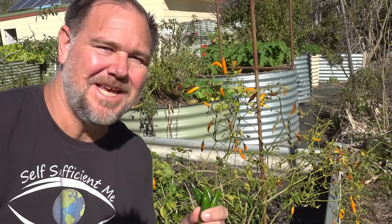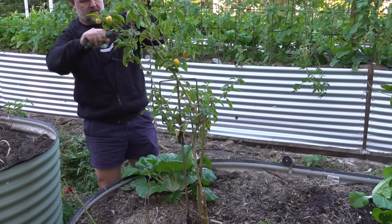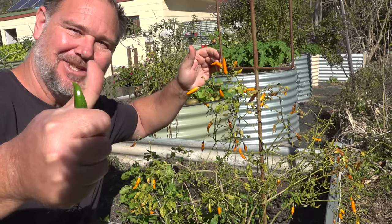G'day, I'm Mark from Self-Sufficient Me and in this video I'm going to show you how I grow chillies all year round, even in winter. Let's get into it.